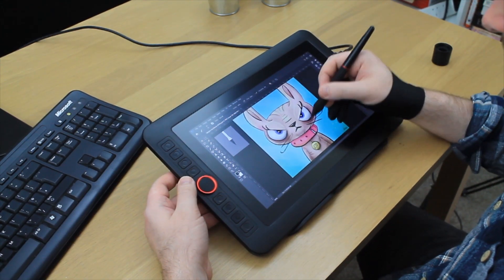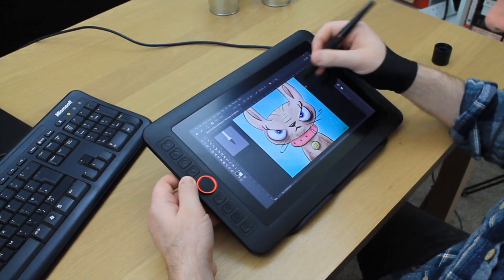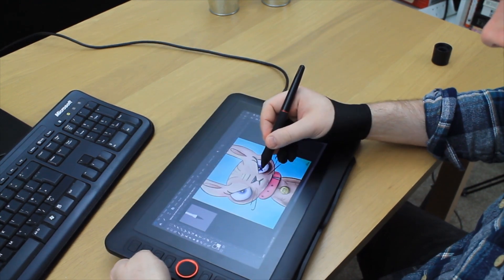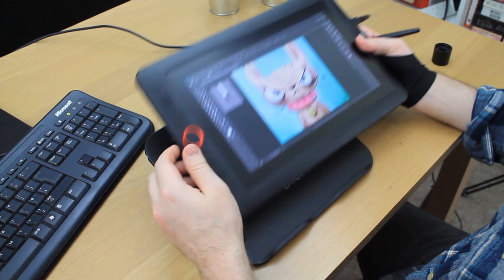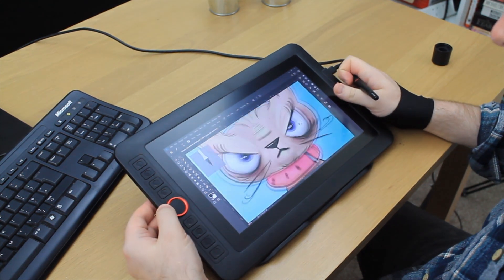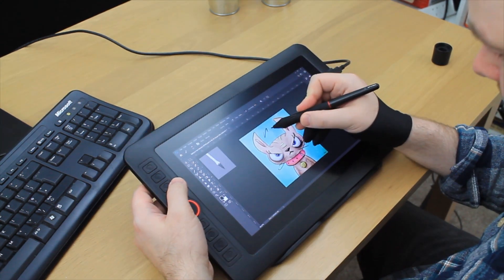With all these pros to the tablet I did notice a con. After I was using it, the stand kept falling. This was when I was in the zone drawing and I slightly moved the tablet, and that's when it fell. It's something you could get used to after a while.